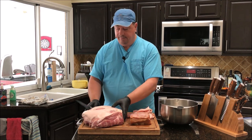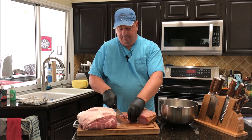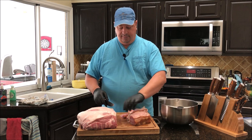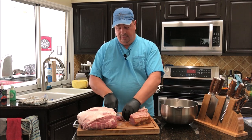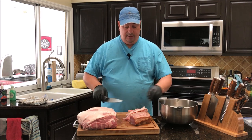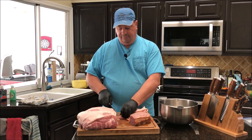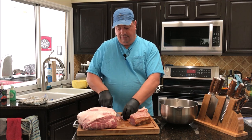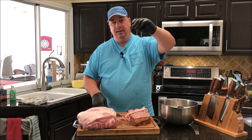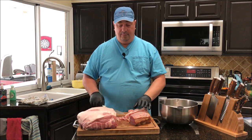I'm going to cut it so you guys can see. Just really small — less than about a half inch or less cubes — because when it runs through the meat grinder, I want to make sure it cuts up pretty good. I'll chop up all the butt and fat really fine like that, less than an inch, between an inch and a half inch at the most. Then I'll cut it all up and throw it in the bowl.